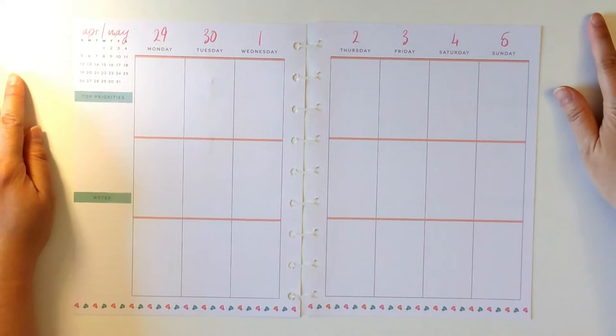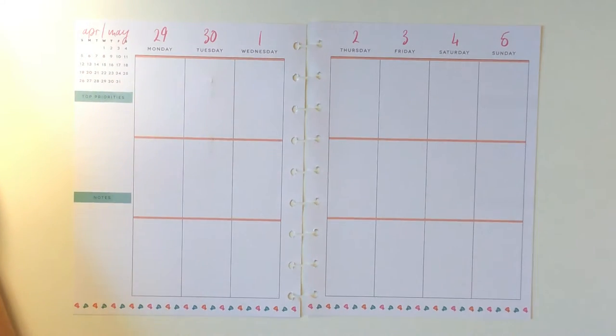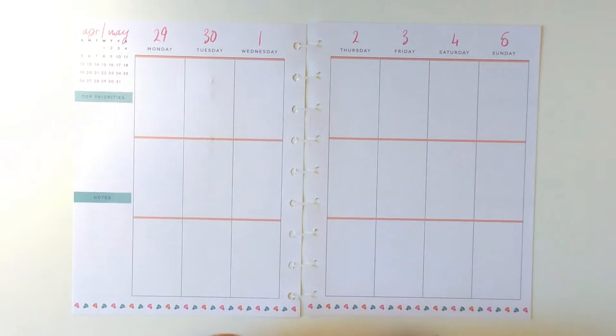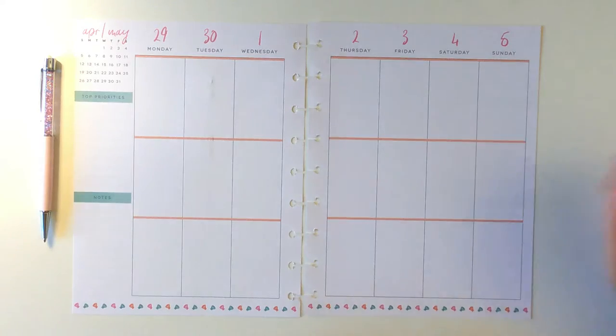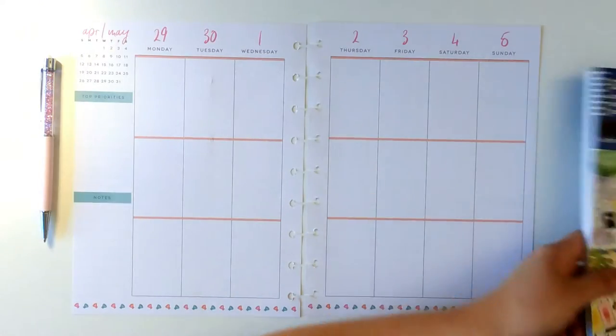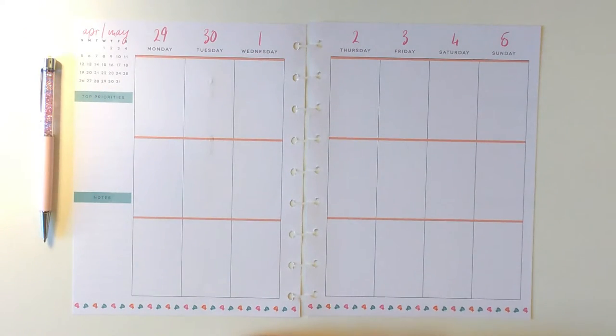Welcome to my channel for this plan-with-me video. I'm going to do something different this time. Normally I plan with just music and no narration, but this time I decided to talk as I plan, so the video will be a little longer than usual. This is so it will help you understand how I'm planning and why I place stickers here or there — the reason behind it.